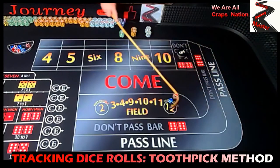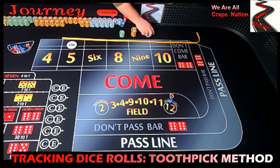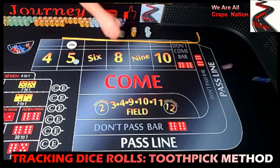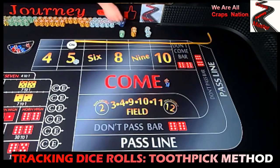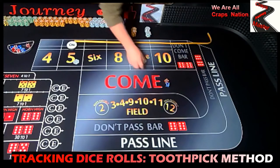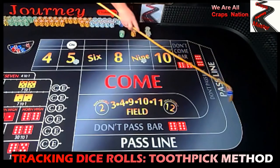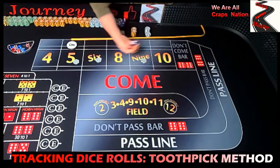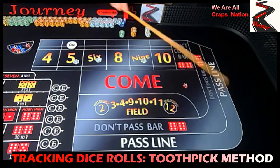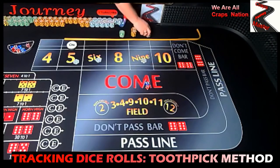Coming out, looking for a point — we have a three-two, five. No field five, so we're going to take a white chip and throw it into five. Dice out — center field nine, five-four — so we're going to put a white chip on the nine. And we have a five-one, six mixer — so that's one chip on the six.